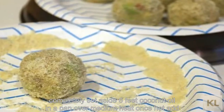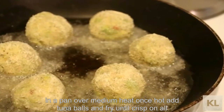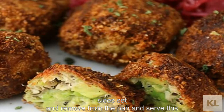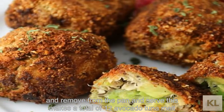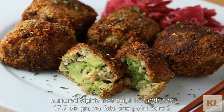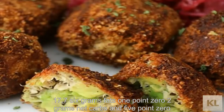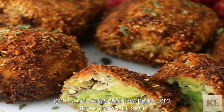6) Heat coconut oil in a pan over medium heat. Once hot, add tuna balls and fry until crisp on all sides. 7) Remove from the pan and serve. This makes a total of 12 avocado tuna melt bites. Per bite, each comes out to be 185.2 calories, 17.76 grams fats, 1.02 grams net carbs, and 5.03 grams protein.